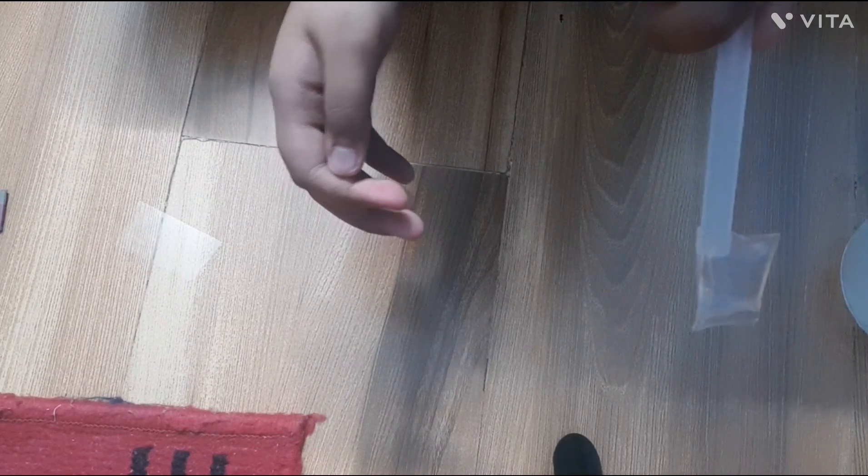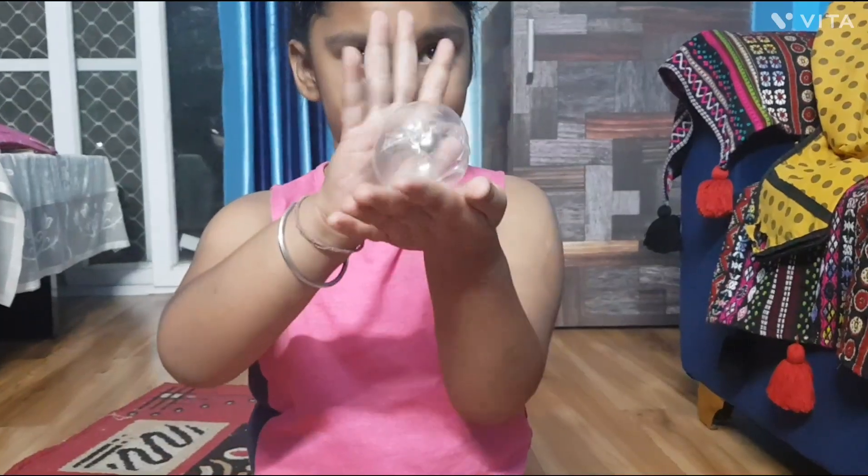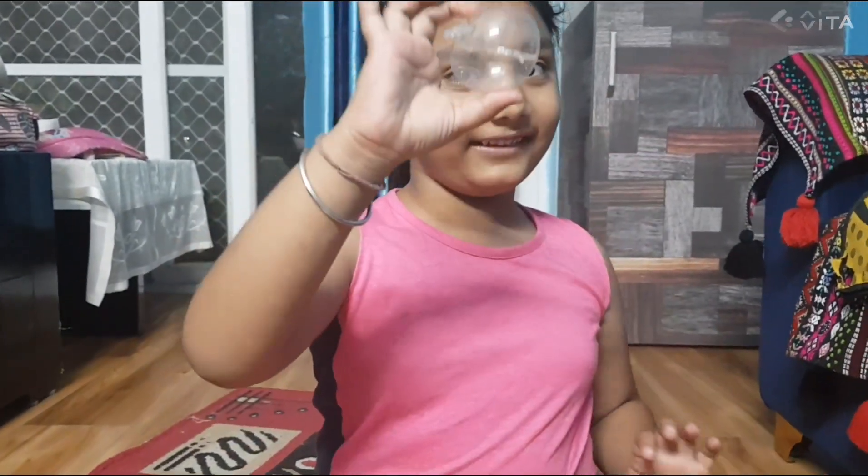Guys, now you gotta blow the bubble. Guys, this is the balloon!